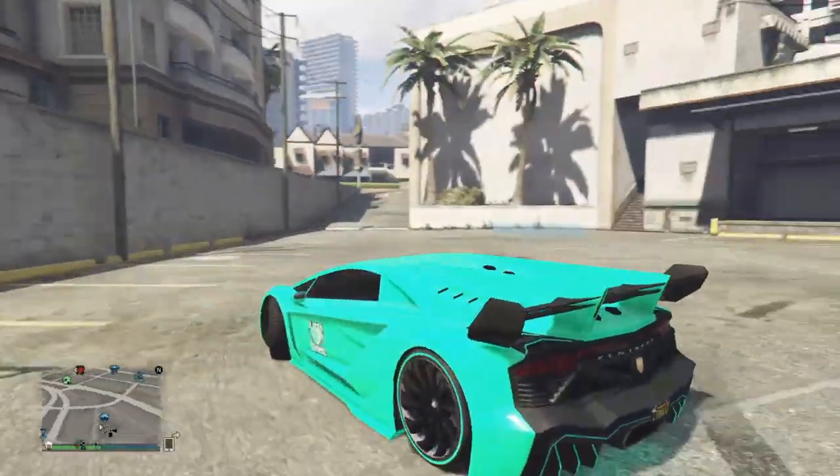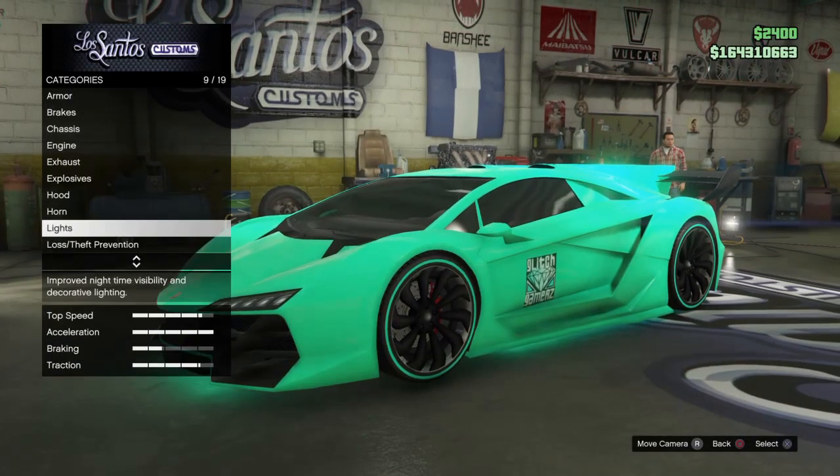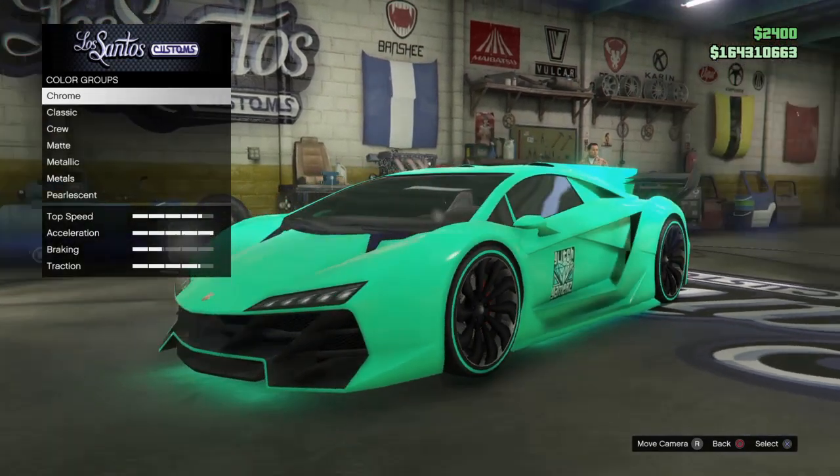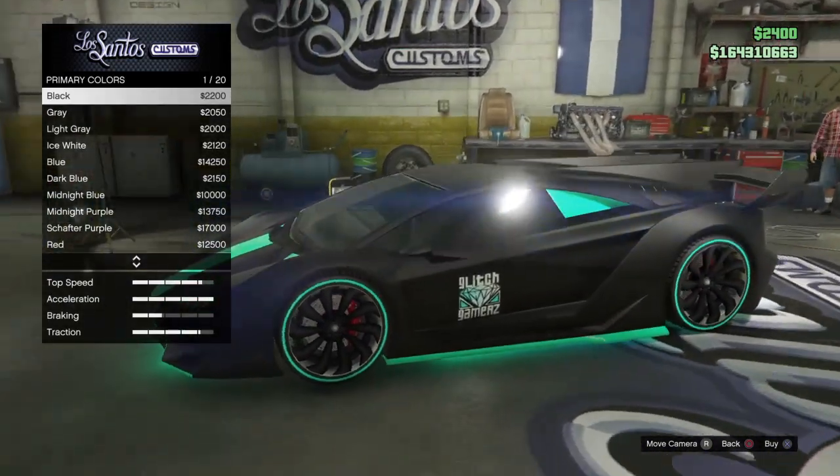What is going on guys, it's goodgamer, and in this video I'm going to be showing you guys how to put a pearlescent on a matte color.